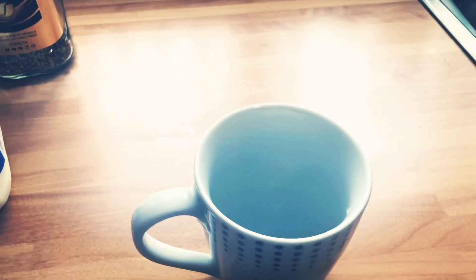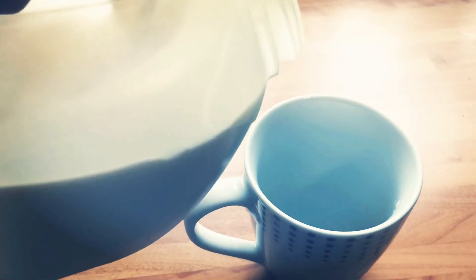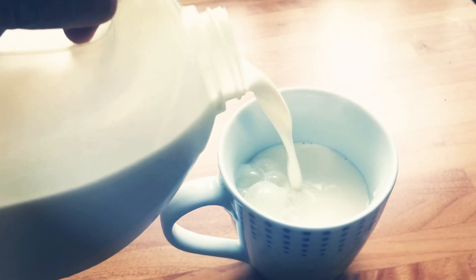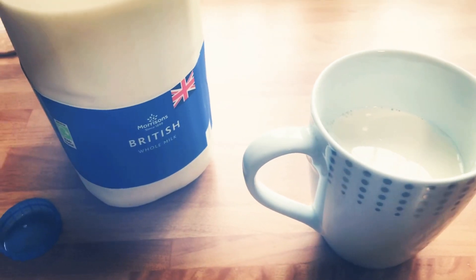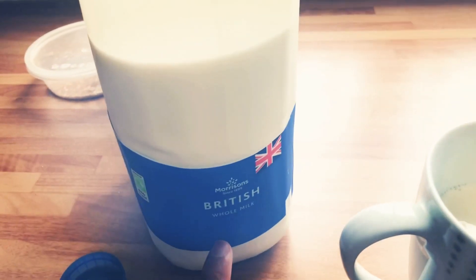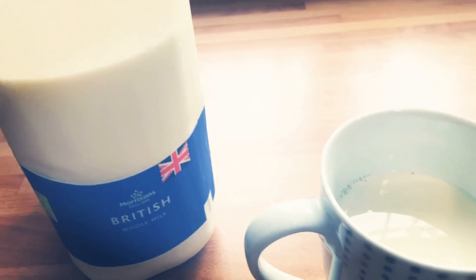Alright guys, this is how I make my coffee milk latte. The first thing I need to do is pour the milk into the coffee — I think that's enough. You can use skim milk, any kind of milk, or whole milk as well. I usually use that as well.